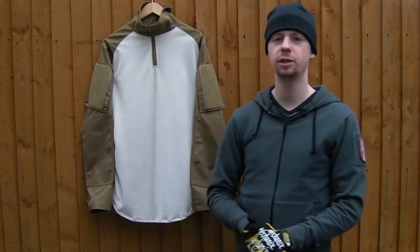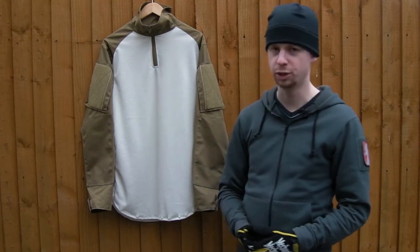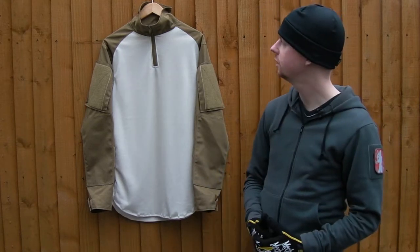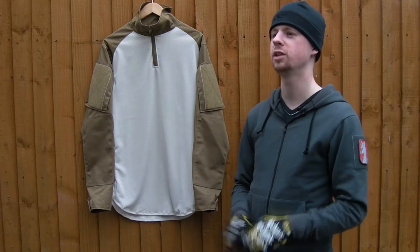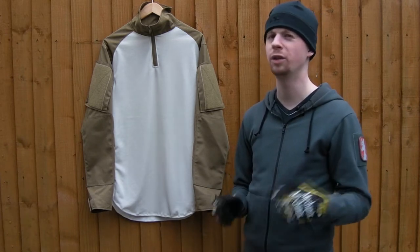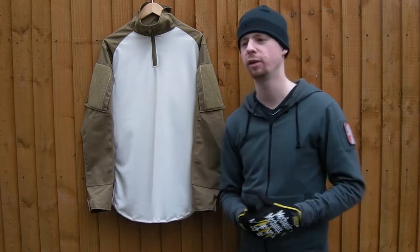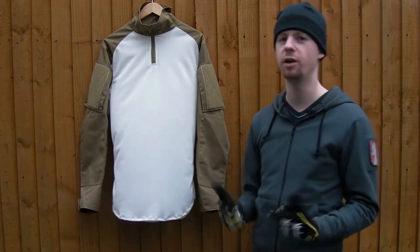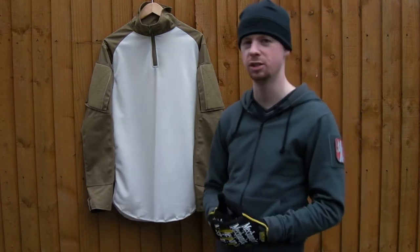Hi there everyone, welcome back. My name's Chris. In today's gear video we're going to be taking a look at the Arctis Hot Climate Combat Shirt. This is something I just acquired. To be honest I thought Arctis had actually gone out of business. They were a company that were a lot bigger in the 90s in the sort of era of old school woodland camo and stuff like that. But they seem to have really updated their line and they're doing some pretty interesting apparel, so I picked up a couple of pieces to take a look at.